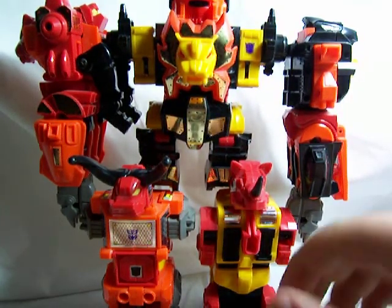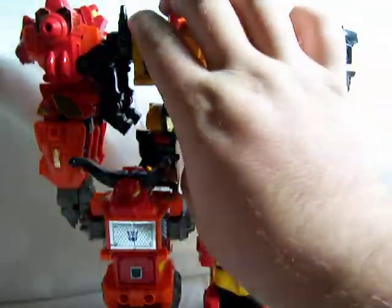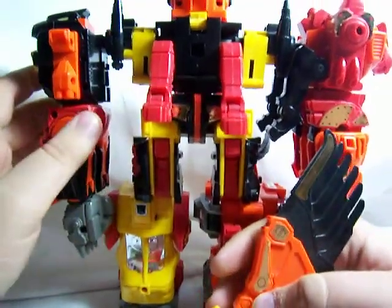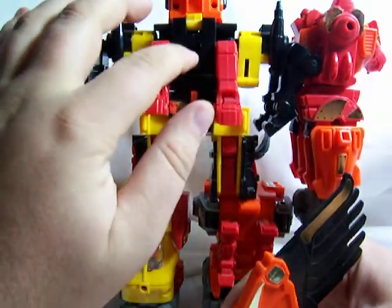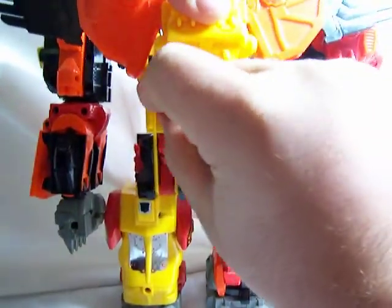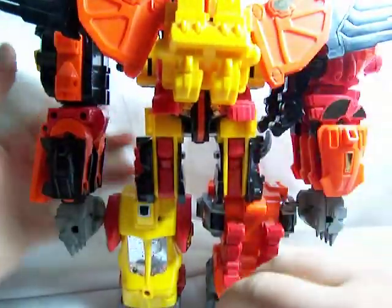I'll do the same thing with Divebomb — he's got a peg too and goes right on the same spot on the other side. Last but not least we've got the backpack, which is provided by Divebomb. Rotate him around — this is why in the Razorclaw review I told you to leave the red parts down, because this hole accommodates the long peg on the backpack and it just inserts right in there.